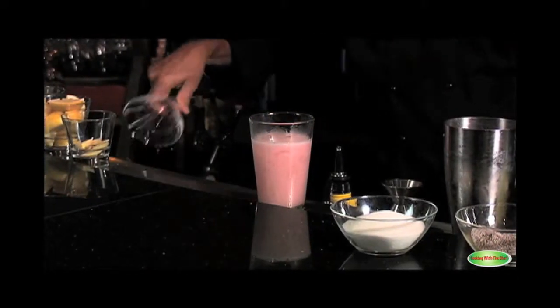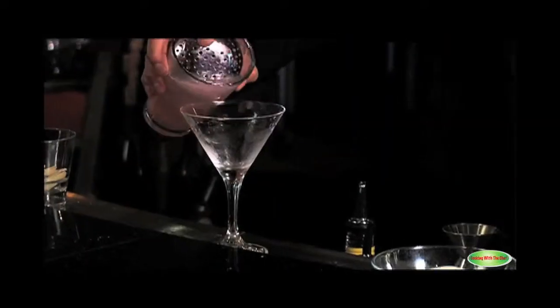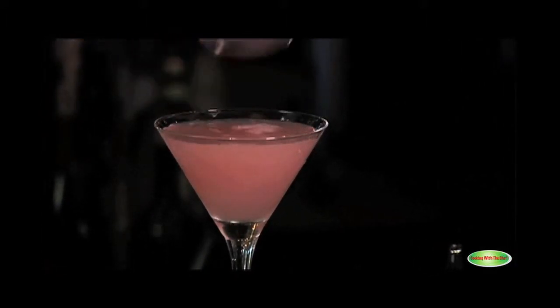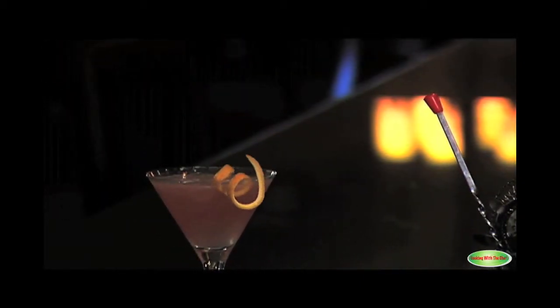Dumping my ice. Then I'm going to strain the cocktail. You have a nice blanket of ice on top of it. With the orange zest, which is a horse head spiral. Beautiful.